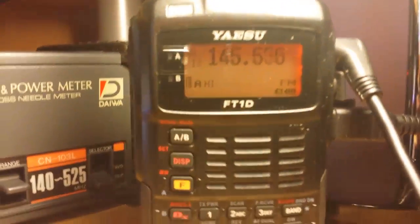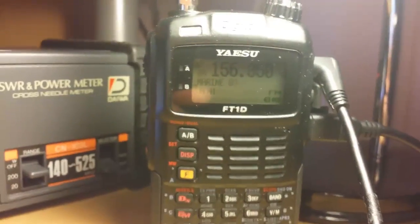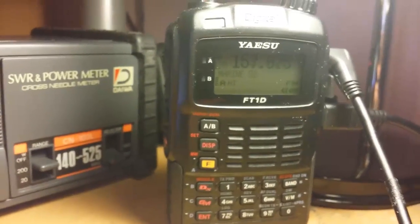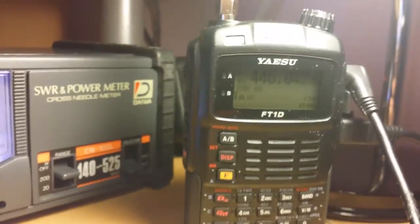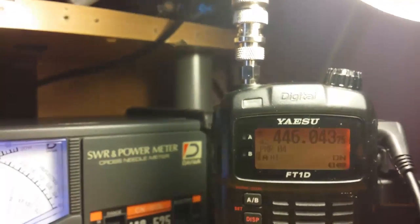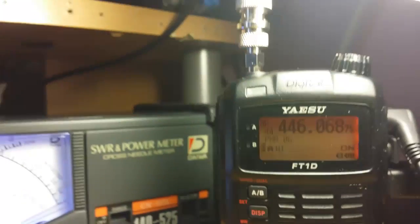You have to be very careful. Somebody else asked me as well about whether it will TX on the 446s — and yes, it will. I'm going to go to channel six just to show you, and I'll listen on the other radio.